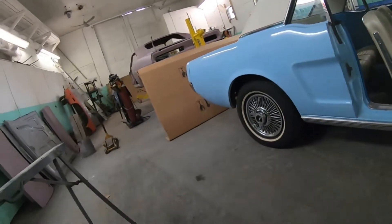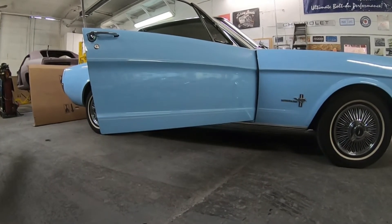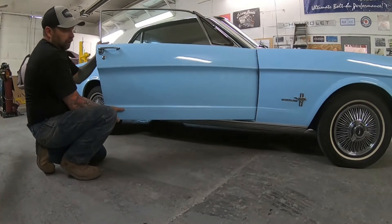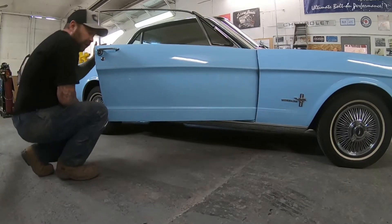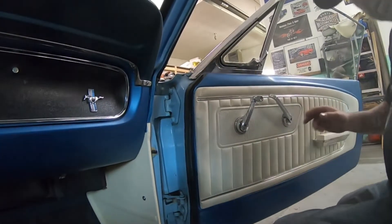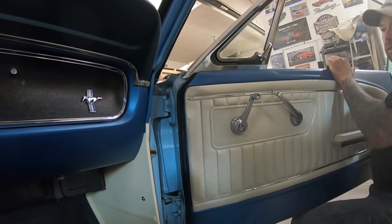So just quickly, how to identify if your door pins are worn out. I know I've had guys bring me cars over the years saying their doors are out of alignment or whatever, but a lot of the time it ends up being door pins. Now the easiest way to check — just grab the back of your door. You can see how much play is there, and that tells me right away the pins are worn out. If you can see there's definitely movement in that upper hinge.